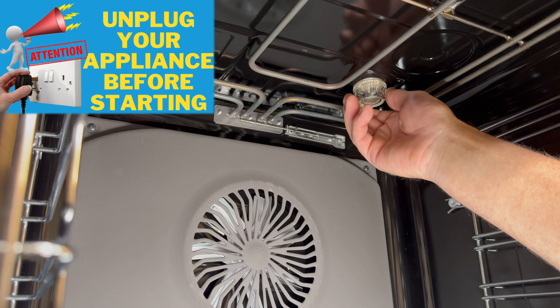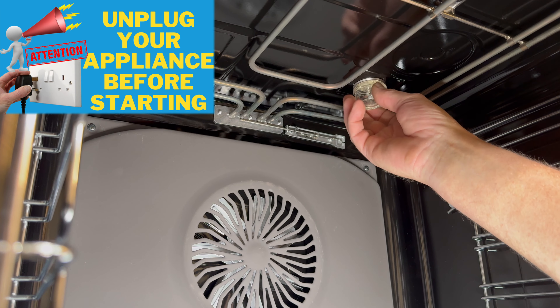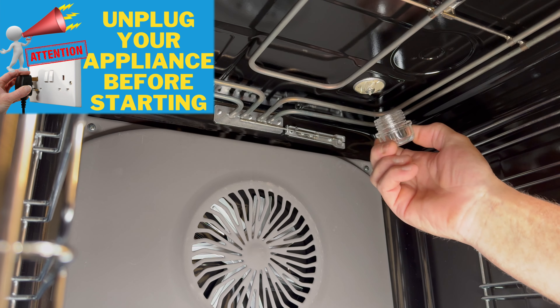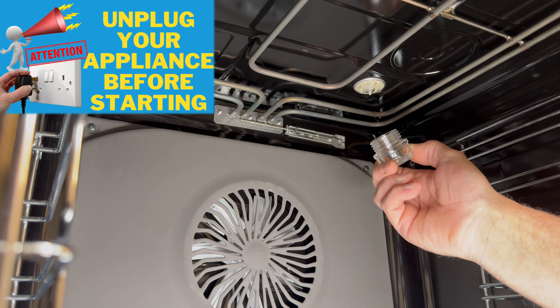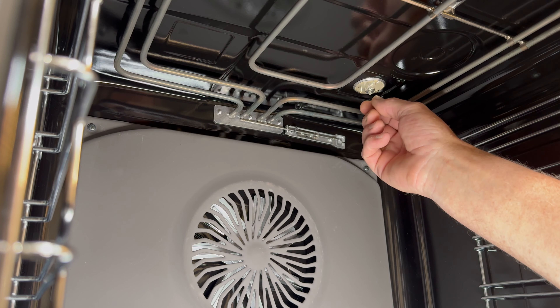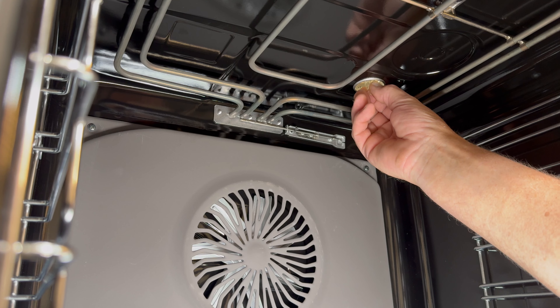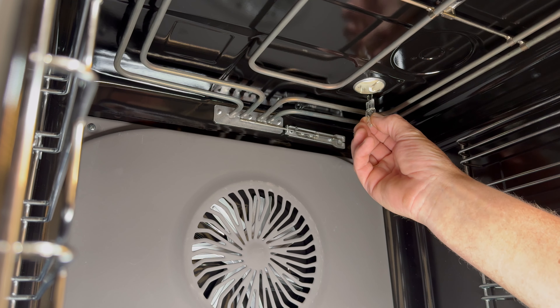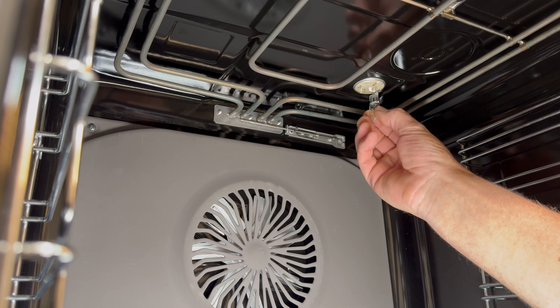To remove the lens cover is straightforward — just unscrew it. It's worth noting to wear a glove or have a piece of cloth in case it is sticky and can break in your hand. To remove the bulb, do take note of the way the fitting comes out because this will assist you in replacing it. As you can see, this is going from front to back.